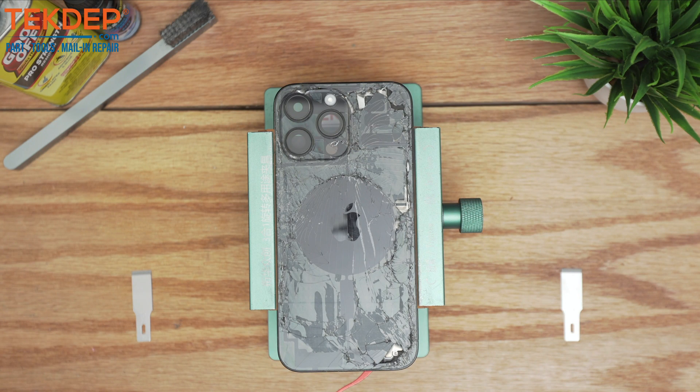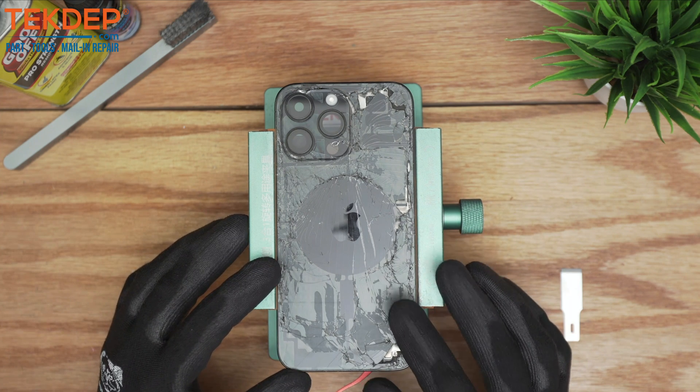Welcome back to another TechDev repair video. In today's edition we'll be working on the iPhone 14 Pro Max back glass repair. This video will demonstrate all the necessary steps to properly replace the back panel of the iPhone 14 Pro Max.